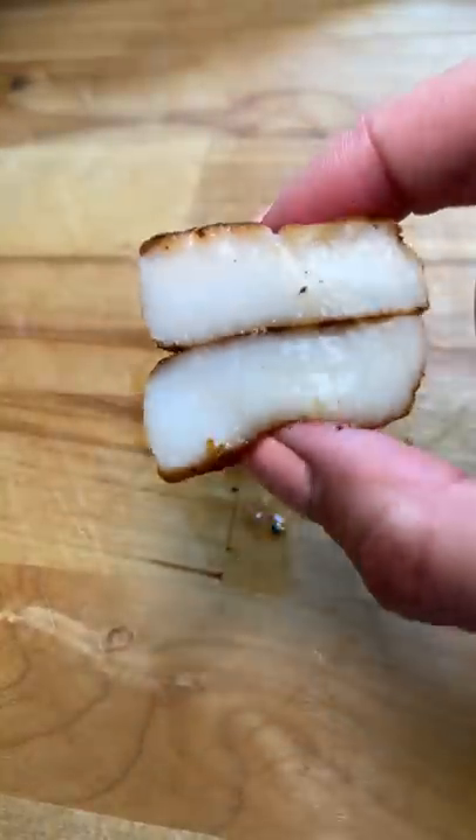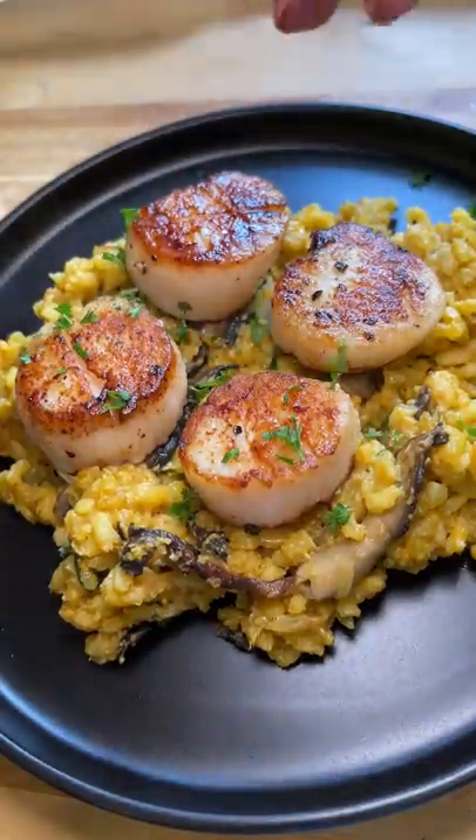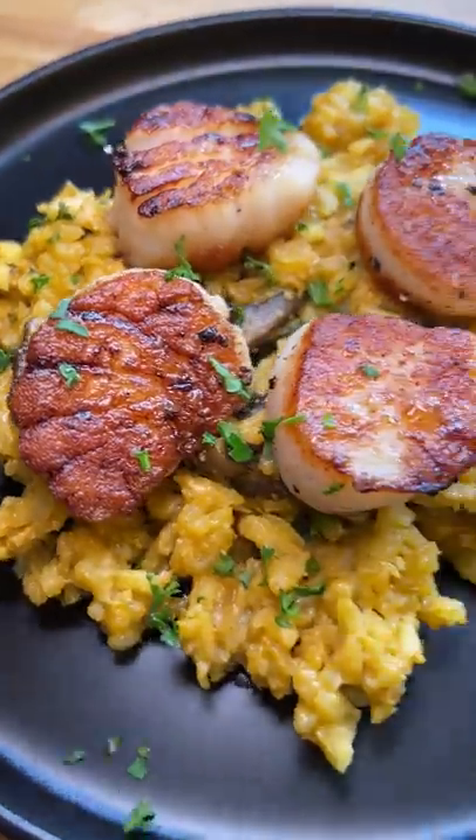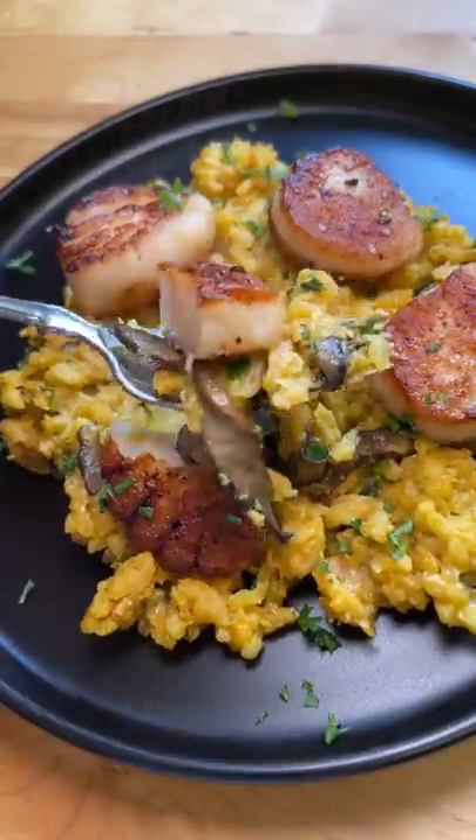Perfectly cooked, y'all. I was so happy. I served them with some leftover mushroom risotto — one plate for my roommate and one plate for me. Risotto and scallops are a match made in heaven. Kind of like you and me.